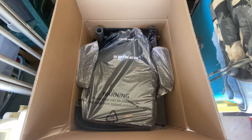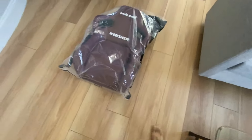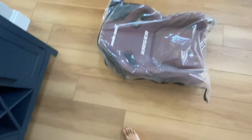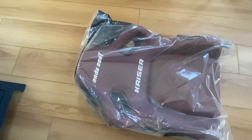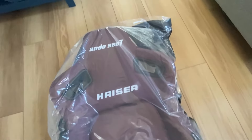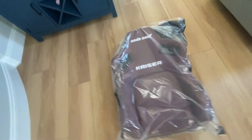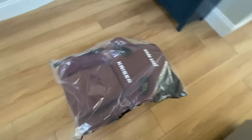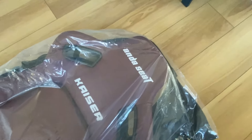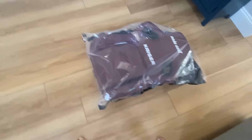This is the entire backrest all in one piece with the lumbar and everything. You have the harness holes to put a racing harness through — obviously you don't need to do that here, but just for aesthetic purposes or to help your back breathe a little bit. This is the Ondeceit Kaiser 4 series, and this is just one piece.